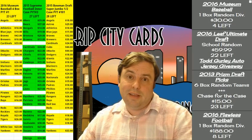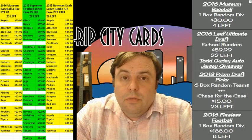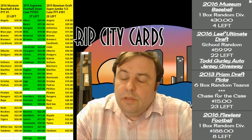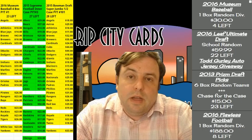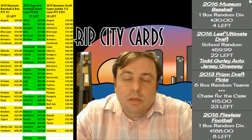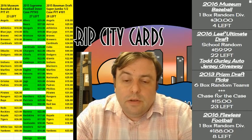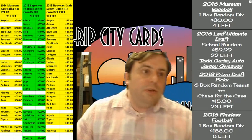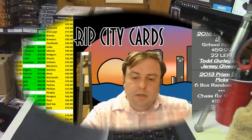Hey everybody, Cover Jesus with you. Welcome — it's time to do some Museum Baseball, the 2016 vintage. It is ripe and it's sweet. We're going to do it hit draft style. Two contestants: bottom contestant gets the base inserts unless there's a one-of-one or something they want to choose. That's so it shall be.